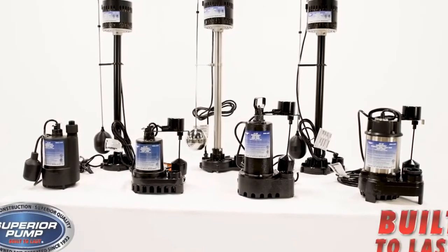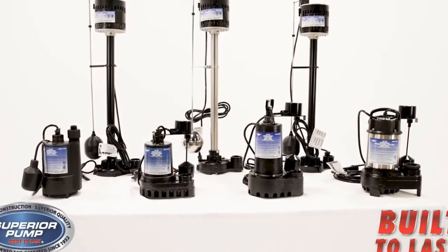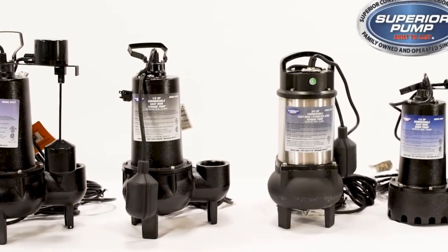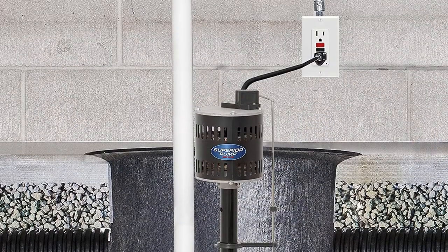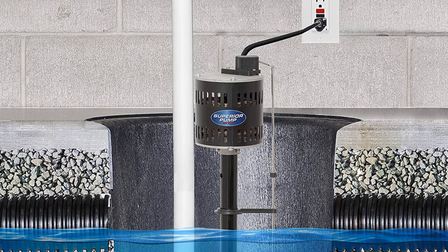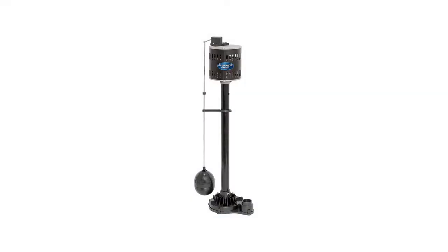This pump features a 1/3 horsepower motor capable of moving 50 gallons of water a minute, and there is a 1¼ inch discharge that gives you optimal flow. The drive shaft is made from hardened steel, and the automatic float switch is made from stainless steel. The motor is installed in a steel and aluminum motor housing to protect it from overheating.